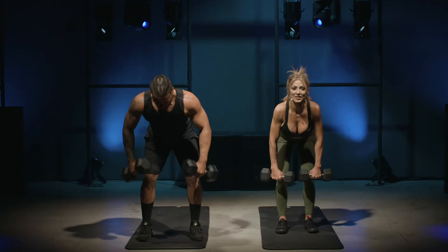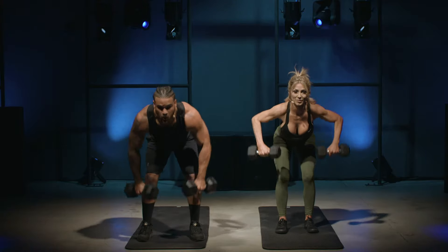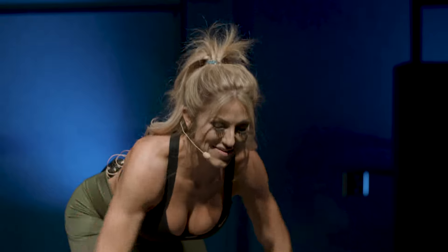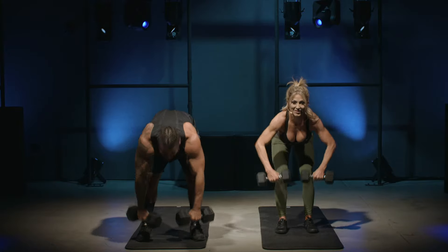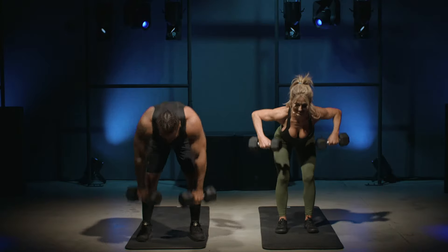Our next movement is a bent over row — we're going to hit our back a little bit. Same position as the kickback: chest over your toes, weights down by your feet. Squeeze your shoulders. Here we go — 30 seconds. Squeeze at the top. Here we go, 10 seconds — you got this, fight through.